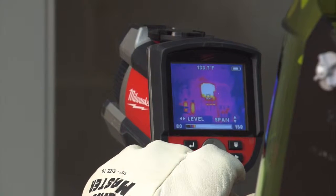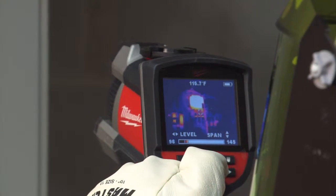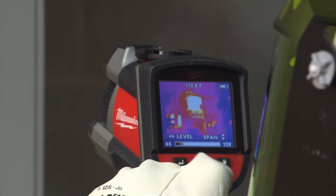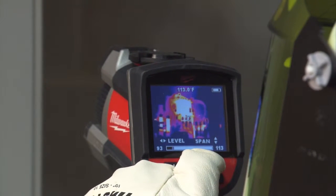Generally, we just focus on the fuses, but we do like to scan the whole piece of equipment to make sure there are no abnormal conditions. The fuses are the most important piece in this equipment. All the fuses looked good, the fuse clips looked good, the termination points were fine, and there were no abnormal thermal patterns.